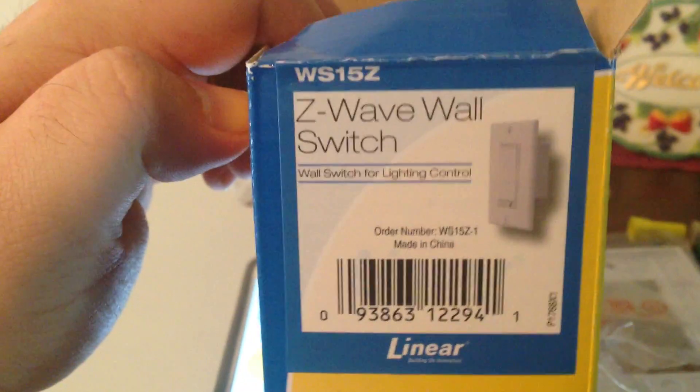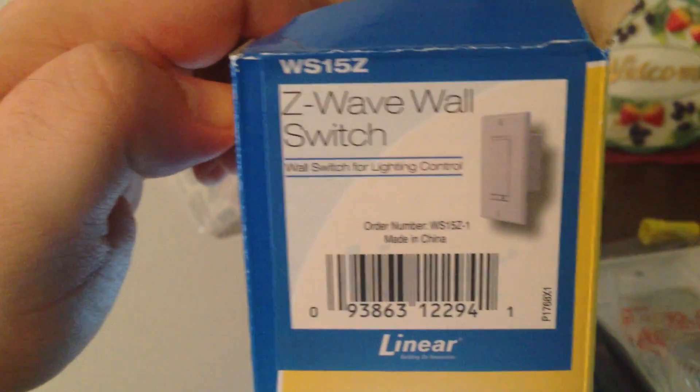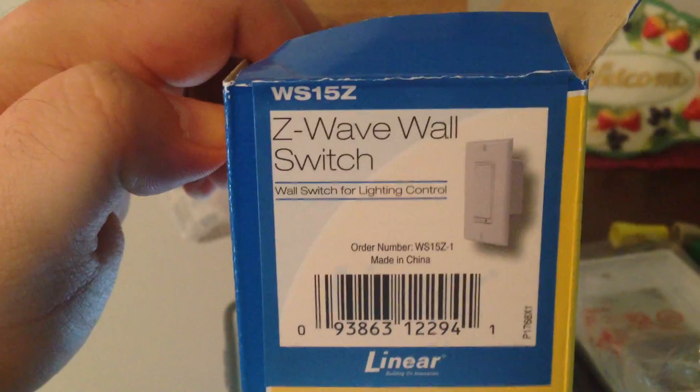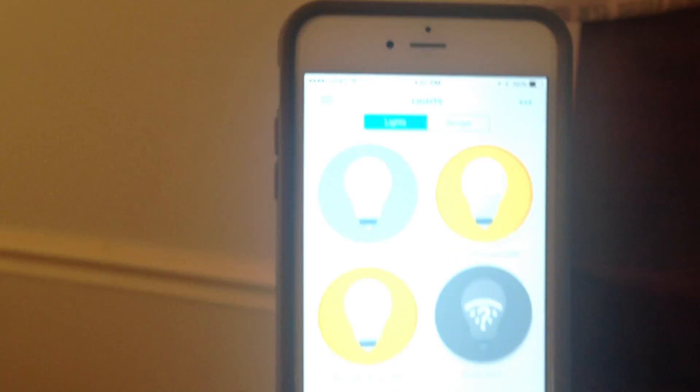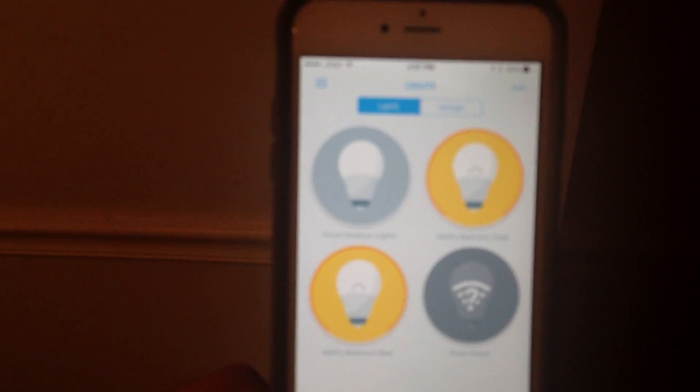I just had success installing the Linear WS15Z wall switch, which connects through Z-Wave technology. It's paired to my Wink hub using the Wink app on an iPhone 6.